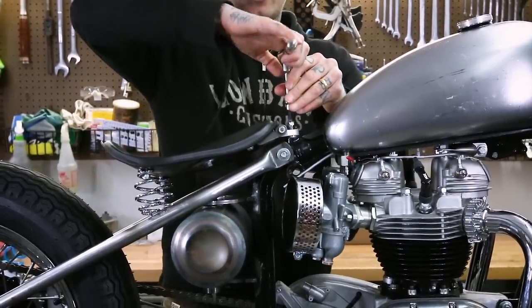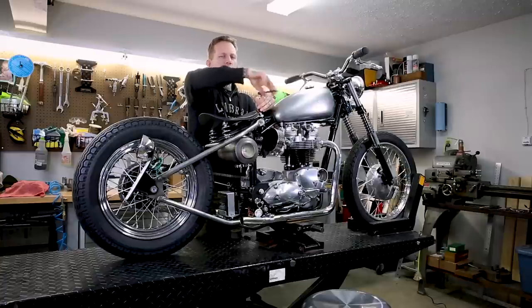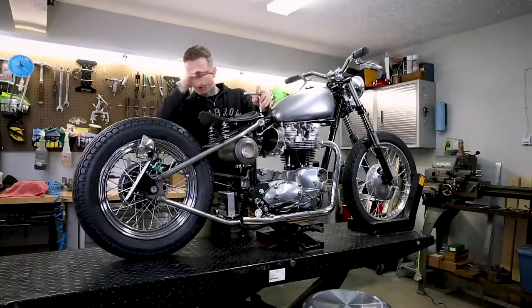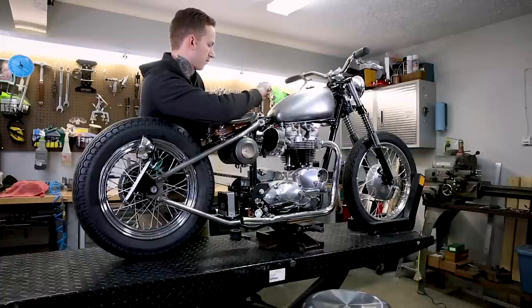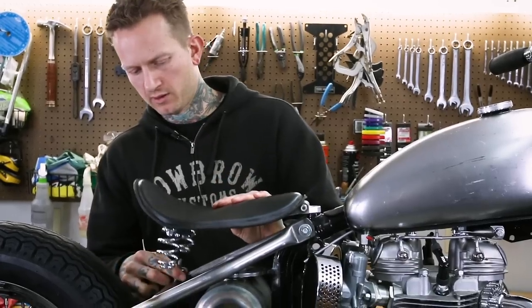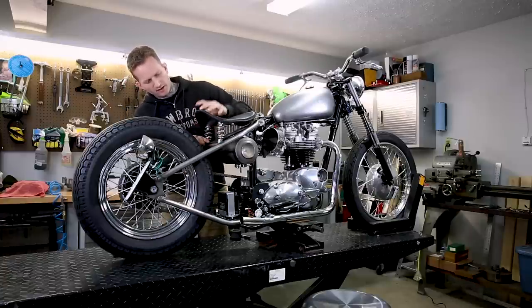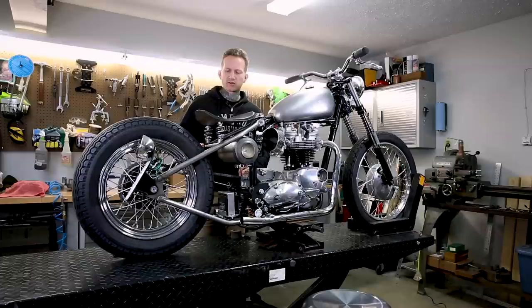I'm going to go ahead and tighten this pivot up. On final assembly, I would put some blue Loctite on any and all threads you're tightening. Just looking to make sure the pivot is in line with the backbone of the frame. You can see our seat is sliding on that pivot nicely. The cope on the seat spring bungs is such that you can basically just set it in place.